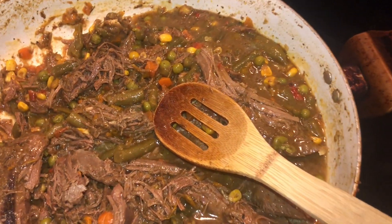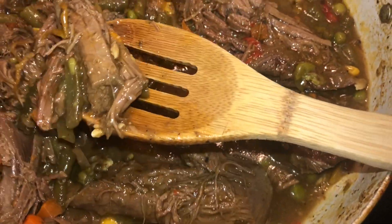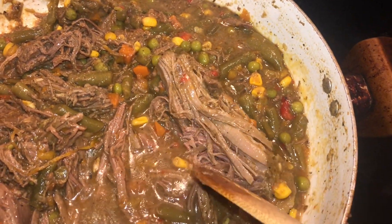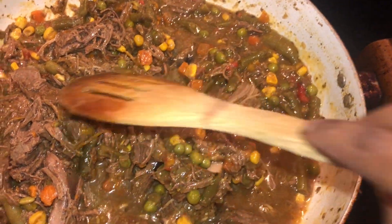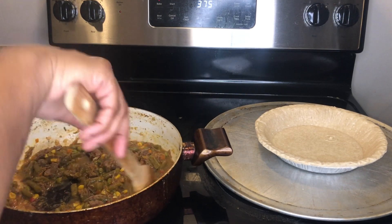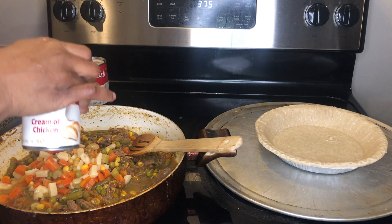I did deer stew for Sunday dinner and cooked the deer for three and a half hours, then added frozen mixed vegetables. But the frozen mix doesn't have potatoes or celery, so I knew when I did the pie I was going to want those. The canned vegetables have them and they're already cooked, so it doesn't take that long while the pie is cooking. Here you see my deer meat — still tender, still juicy — with the au jus from the deer meat in the pot.